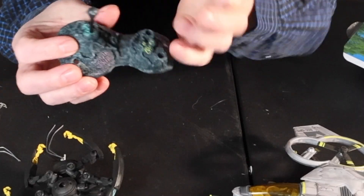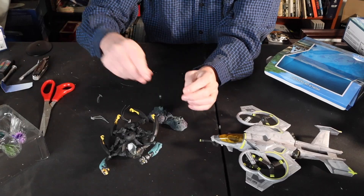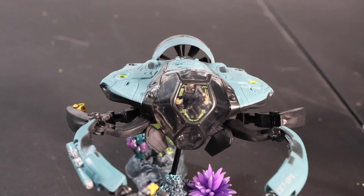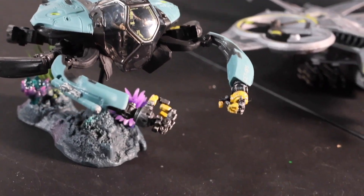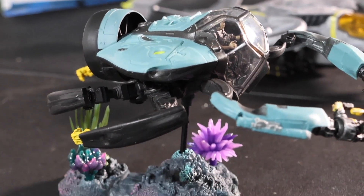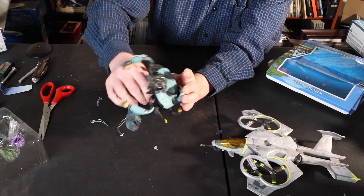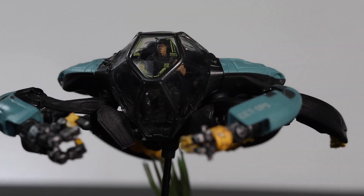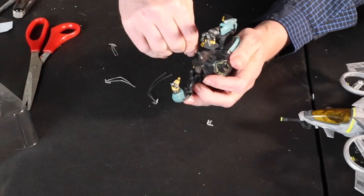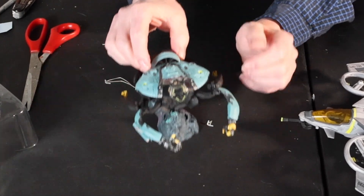I don't remember seeing a lamp post like an underwater city there, but you can take these little things and put them in there like that and click this in. It's in there — wow, okay. So there you have it. That's kind of neat.